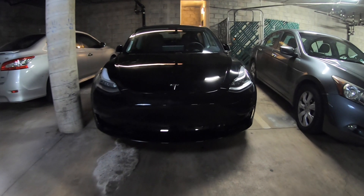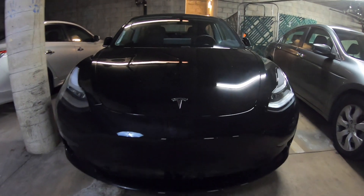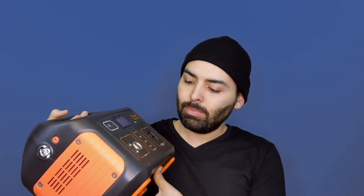Hi, my name is Sean and today I'm going to attempt to charge my Tesla Model 3 with a portable power station. A portable power station is a battery connected to an inverter, and they sell them all as one package. This is one that I own: the Jackery Portable Power Station Explorer 500.